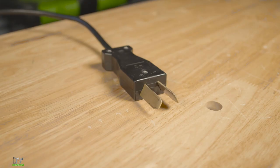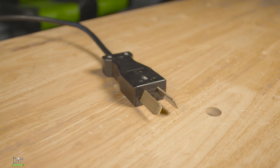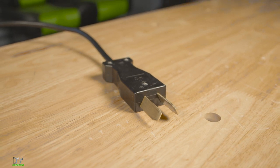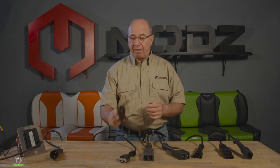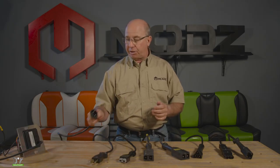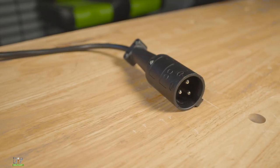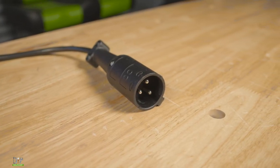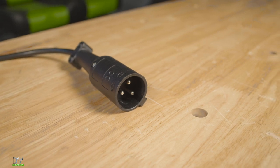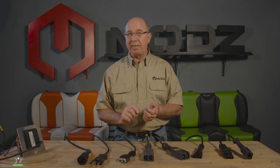First thing we'll look at is for Club Car. A lot of the older models had this design with two blades sticking out — that's referred to as the crow foot. Eventually they went up to what we refer to as the three pin round. The handle is actually round with three separate pins in it. Those will run on Club Cars that do and do not have an OBC.